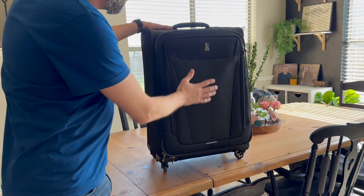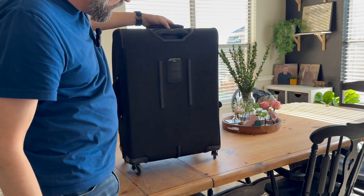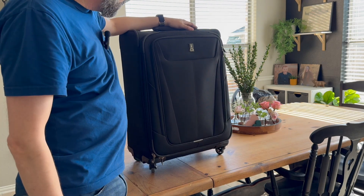Today I want to give you a little review of the Travel Pro MaxLite series. This is their 25-inch spinner checkable suitcase. This isn't one designed to be carried on — this is one that you would need to check at an airport.